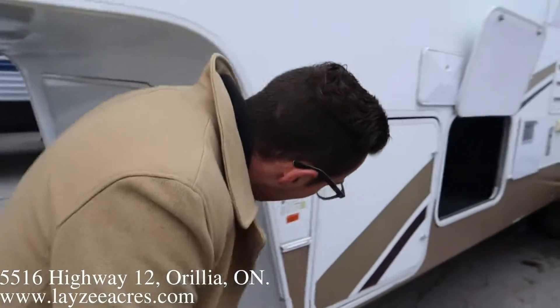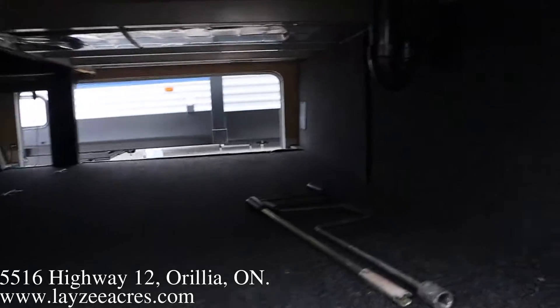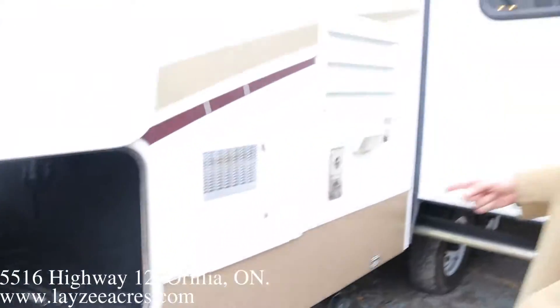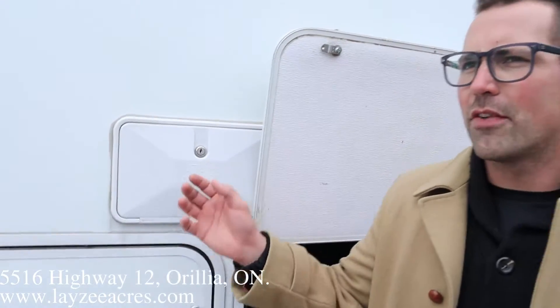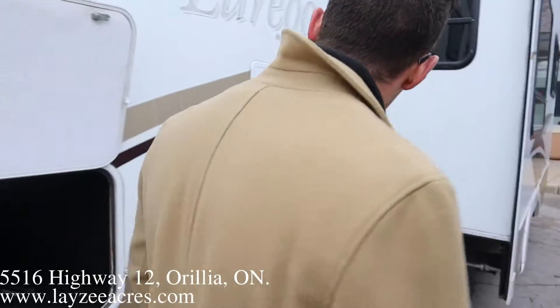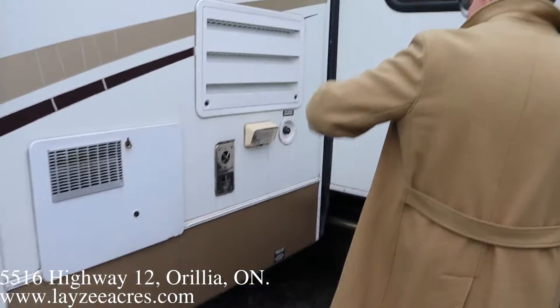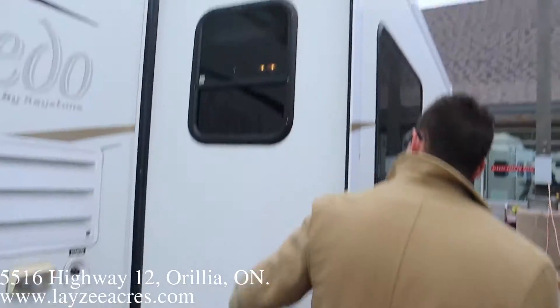Electric jacks, propane tanks going through here, pass-through storage right in through there — nice and clean. Six-gallon gas-electric water heater. We've got an outside shower here. If you have an issue with the front landing gear you can bring it up and down manually if you need to. Furnace vent, fridge vent, outside light, light for the sewer area, city water connection.